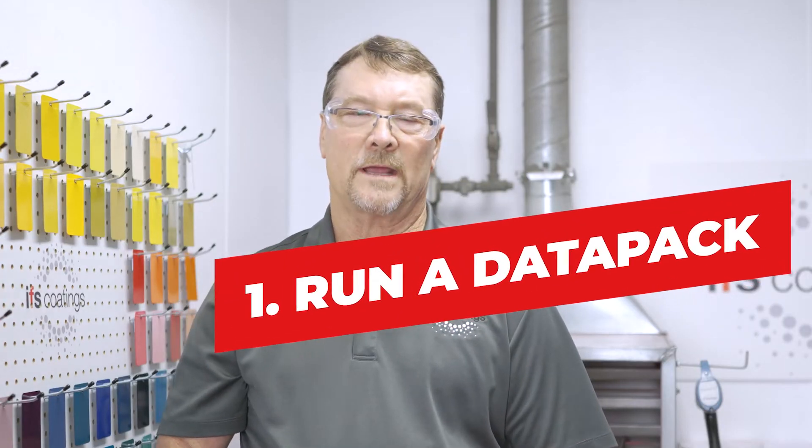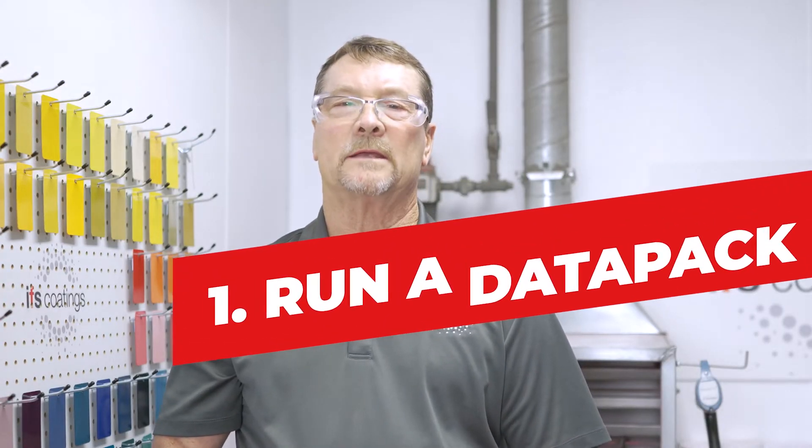One of the first tips is to run a data pack. A data pack is an instrument we use to check on the balance and the efficiency of an oven. We run both air temperatures and part temperatures.